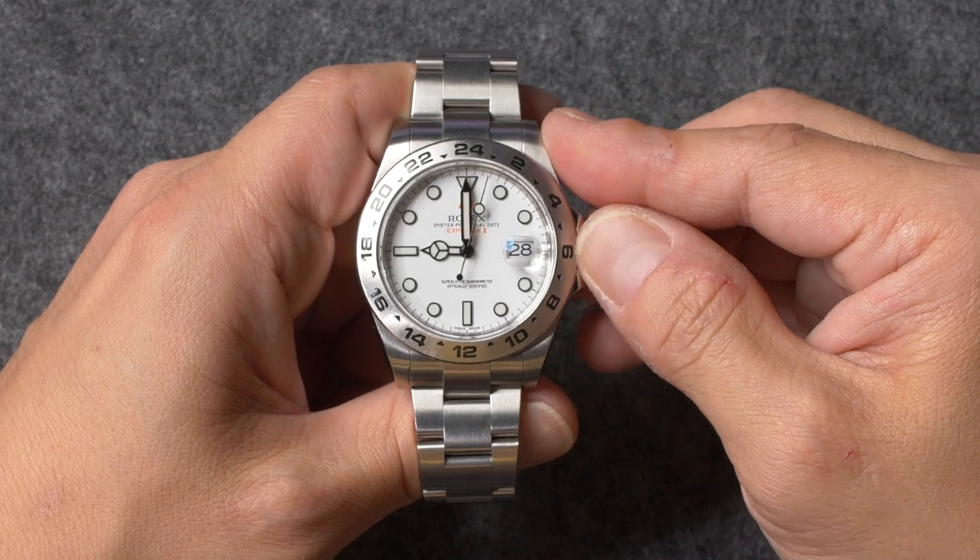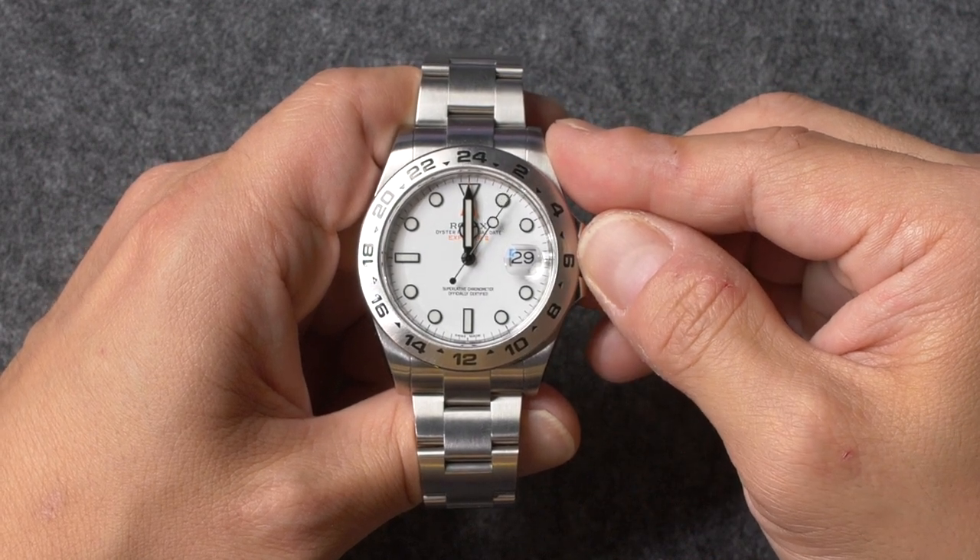During this stage, it's important to remember that the date display will only change every second time that the hour hand passes the 12 o'clock marker, as the other time represents noon rather than midnight.